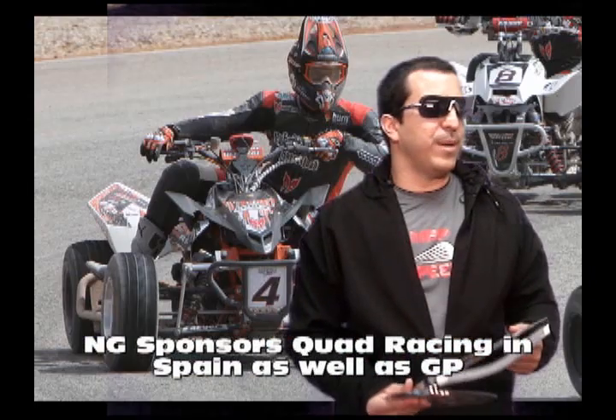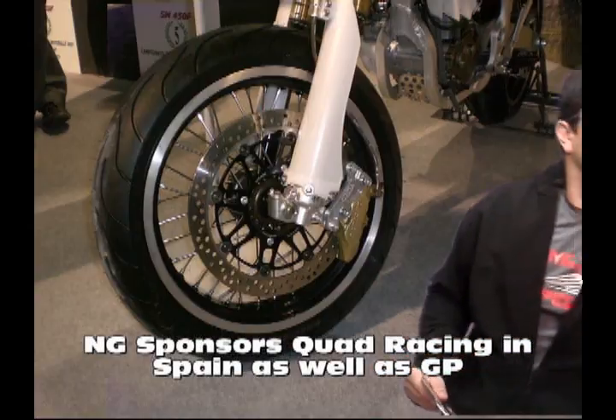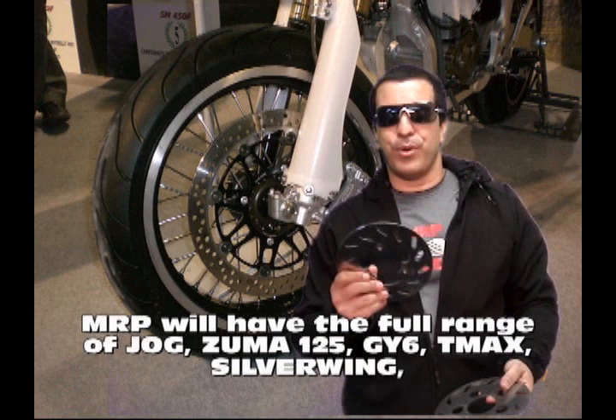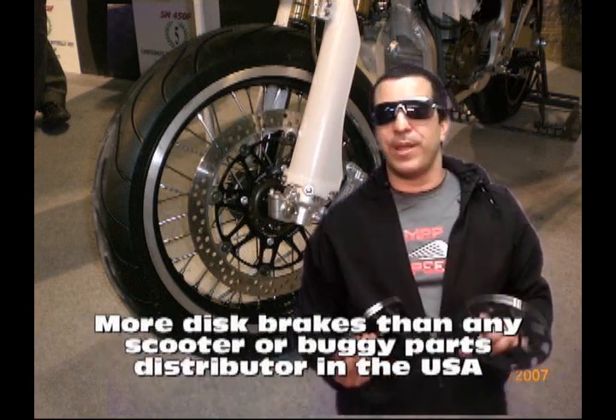There's a lot of crossover in these. For example, if you go into the charts, you'll have like a Jog, which is the Yamaha Zuma. You'll have the upgrade NG disc brake, as well as the racing version, which is fantastic. Both are better than stock.